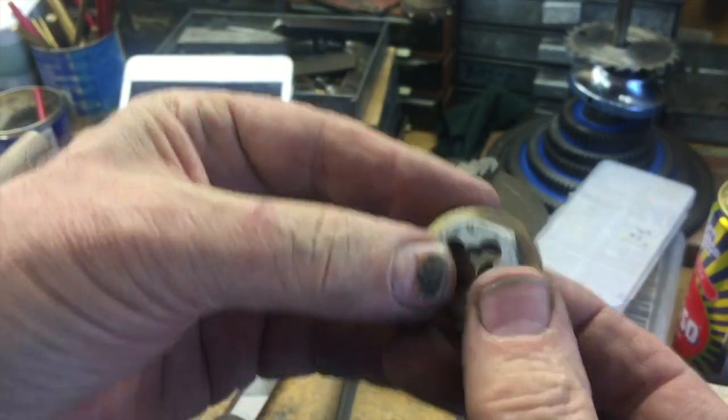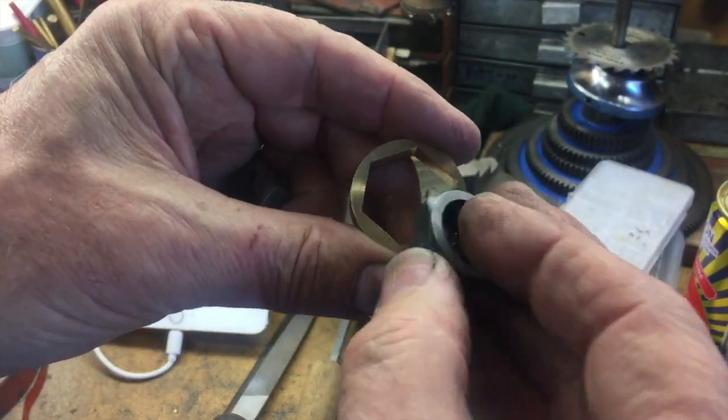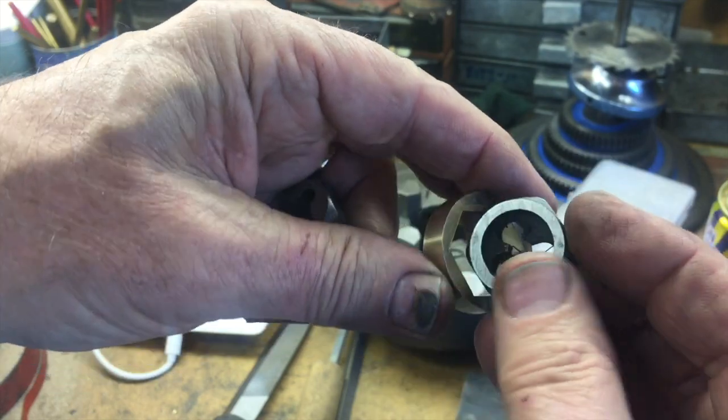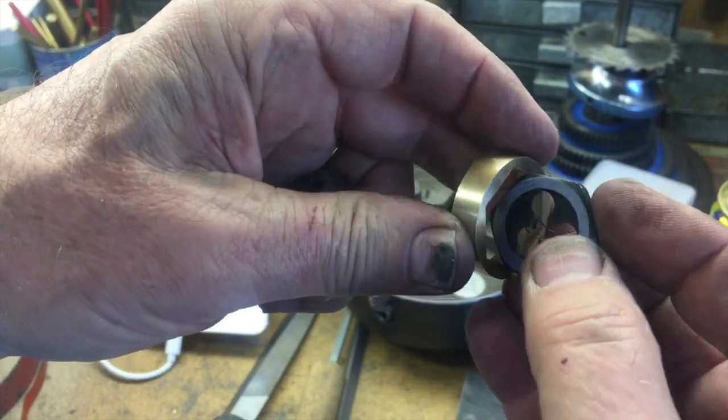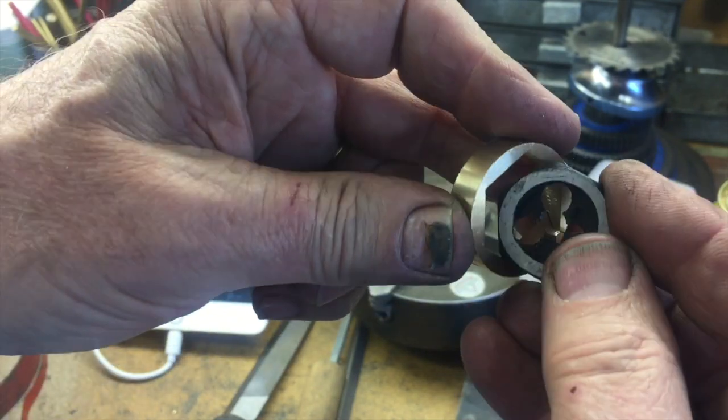And there we are — a perfect fit for that die. It turned out one die was the oddball and all the other ones are this size, which is probably half a millimeter bigger. Different manufacturers all make them slightly different sizes unfortunately.